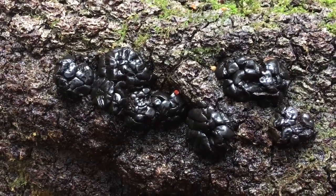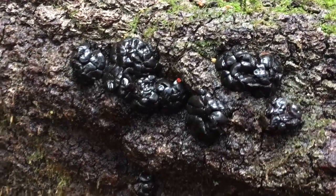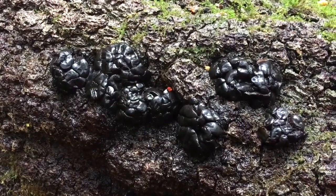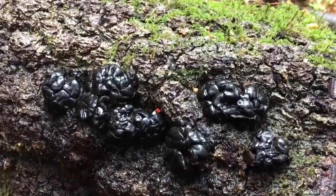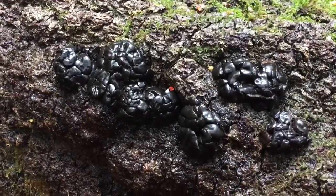Hey, this is Riddle and welcome back to my channel. I had to remake this video because I mistook this black witch's butter. You may have seen my video on the yellow witch's butter — I mistook this black witch's butter for wood ear, but it's actually something completely different.